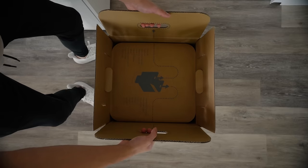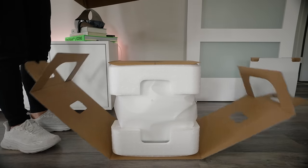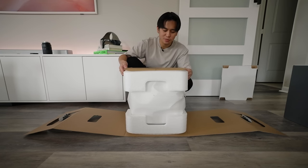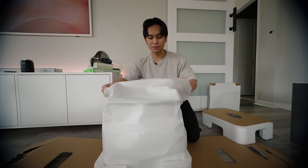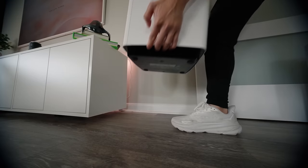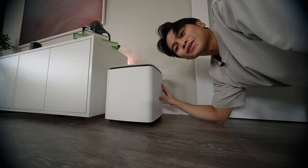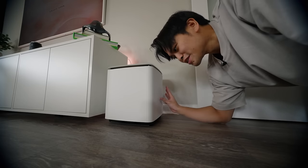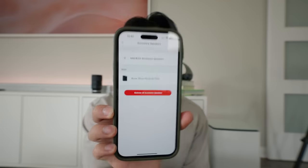The sound bar sounds incredible on its own, so think of the bass module and surround speakers as a way to level up your experience. This is like the most satisfying unboxing experience I've ever had. I've never had a sub before, so this is going to be pretty sick. It's like the perfect size and it blends in with the console, the wall, the TV — like the whole living room. Since the bass module connects wirelessly to the sound bar through the app, it instantly connected. Pretty easy.